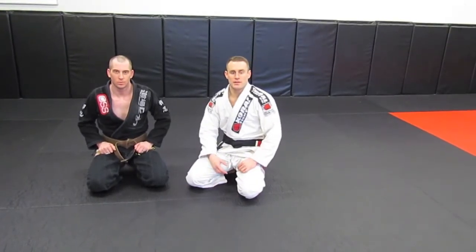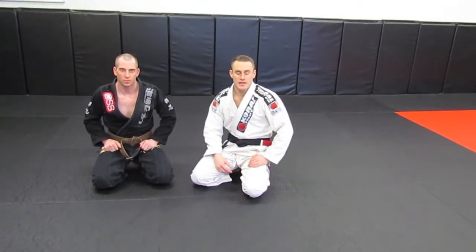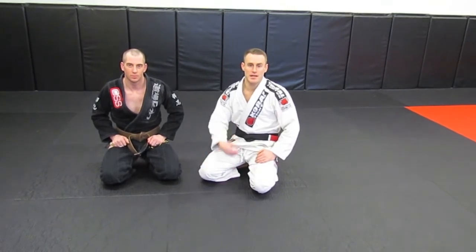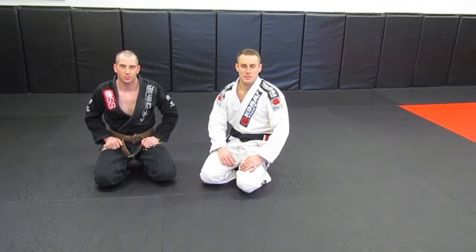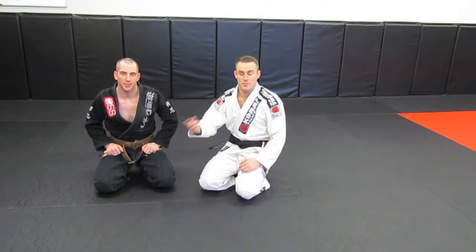Hi, so today I'm going to show a leg lock, a double attack, even a triple attack. My friend Rodrigo Cabral came to my academy in Boise and he showed this series — it's a really good series from a back step. You can also hit it from half guard on top if you back step as well.